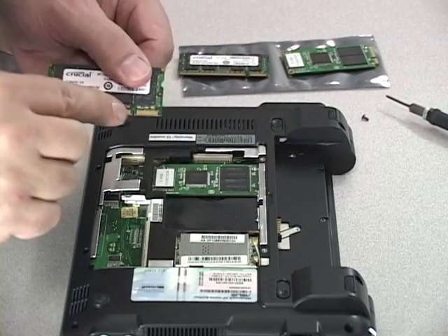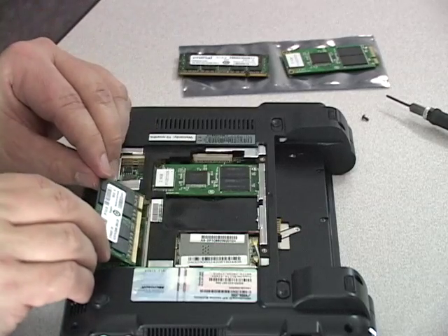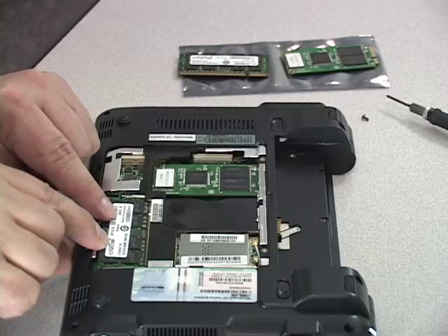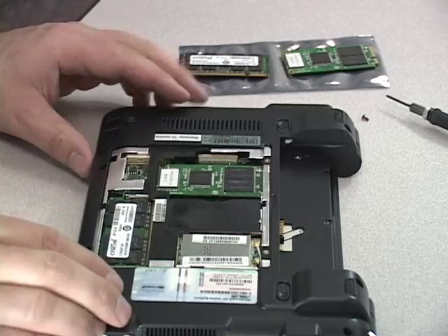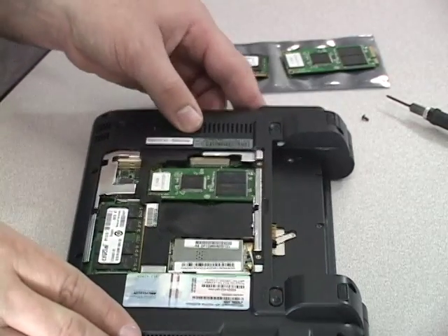When installing the new memory, notice the alignment notch on the memory module in regards to the notch in the memory slot on your notebook — those should line up. The memory will slide in at a 45 degree angle. You do not need to force the memory into place; only firm pressure is needed.